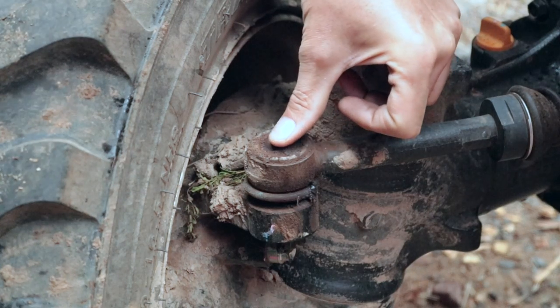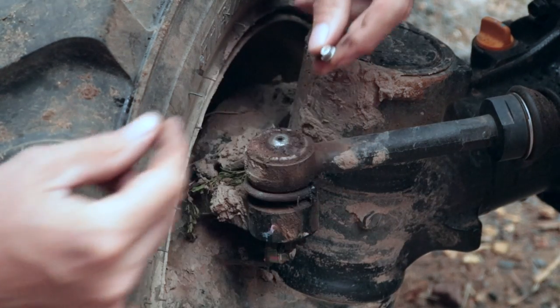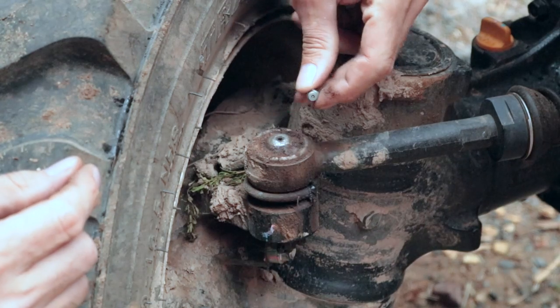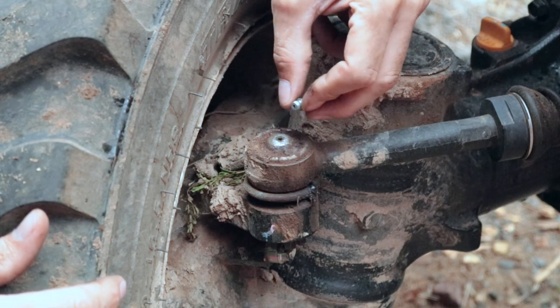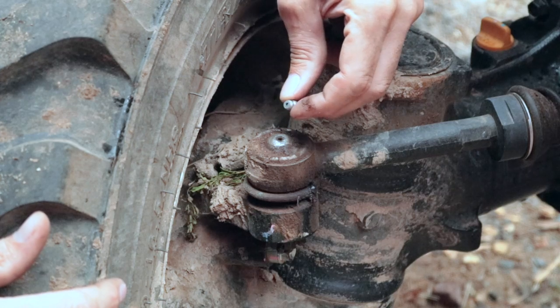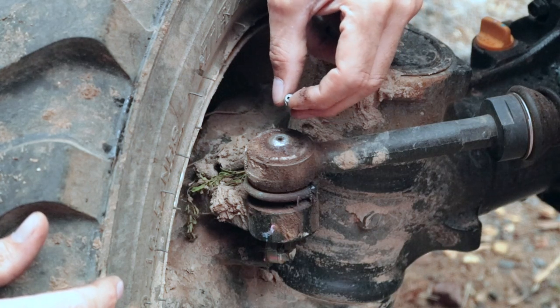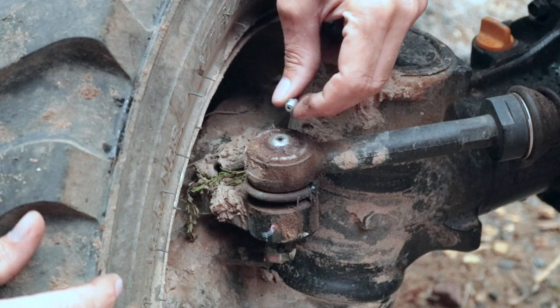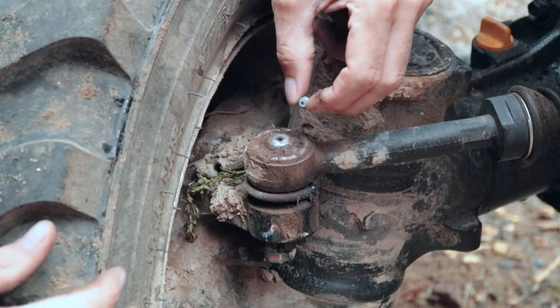It's a grease fitting here on the front tie rod. Now, grease fittings — if you don't know, most of you probably do — are a way for you to introduce grease for daily maintenance. A lot of things are not sealed on tractors because the environment they work in is just too rugged, especially on hinge pins, buckets, and backhoe attachments, so they rely upon daily greasing if you're using them a lot.